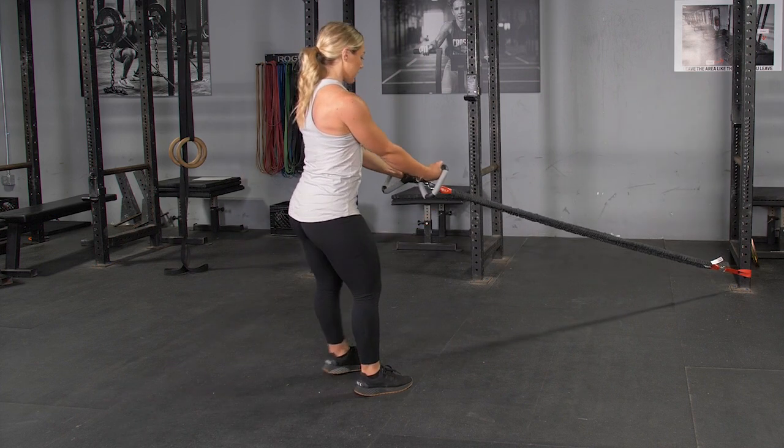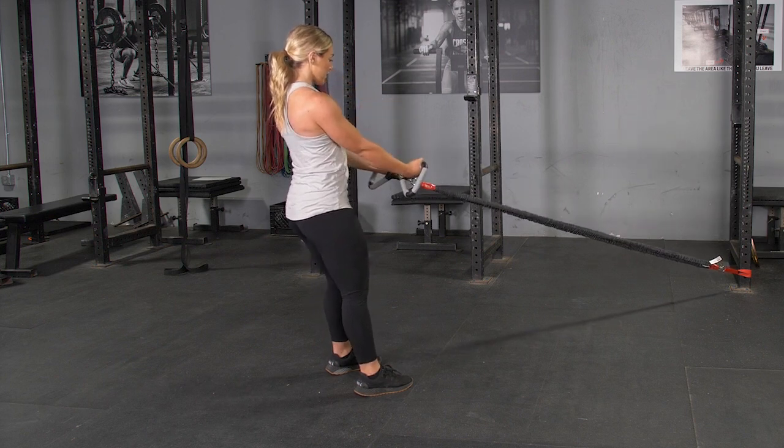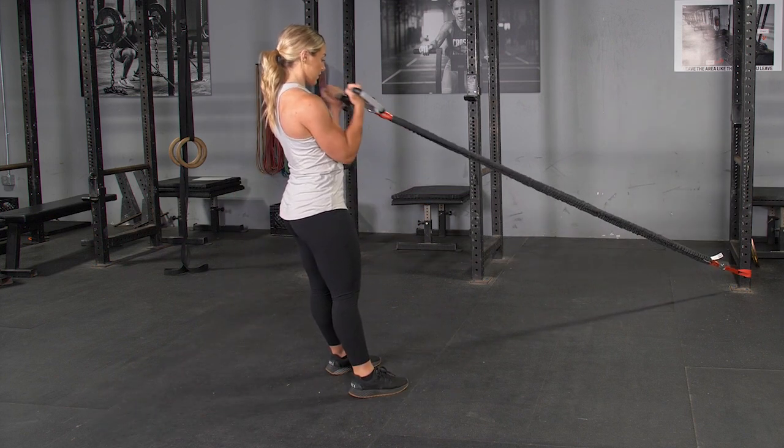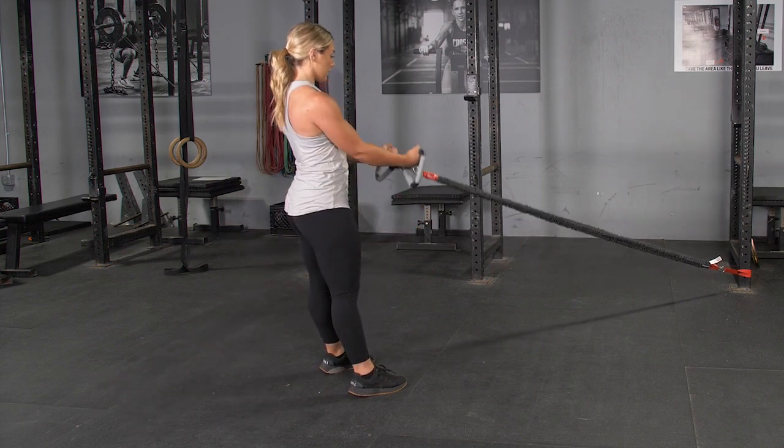Return to the standing position, then keeping your elbows tucked in, flex your hands up towards your chin to complete the hammer curl exercise. Repeat alternating legs.